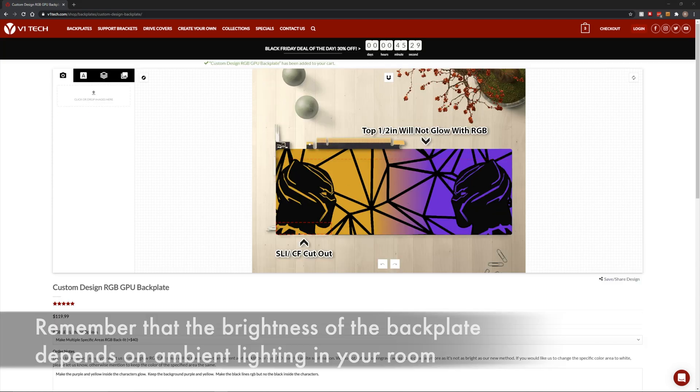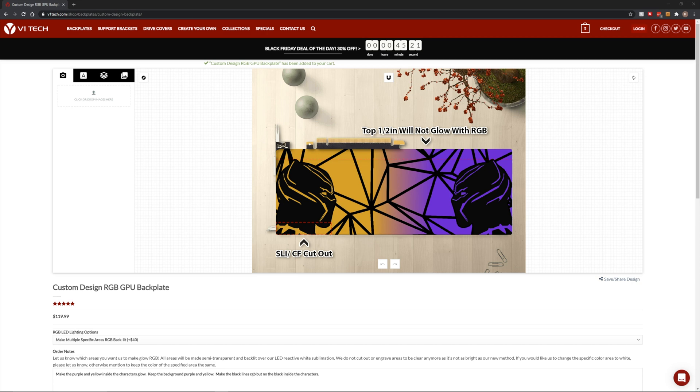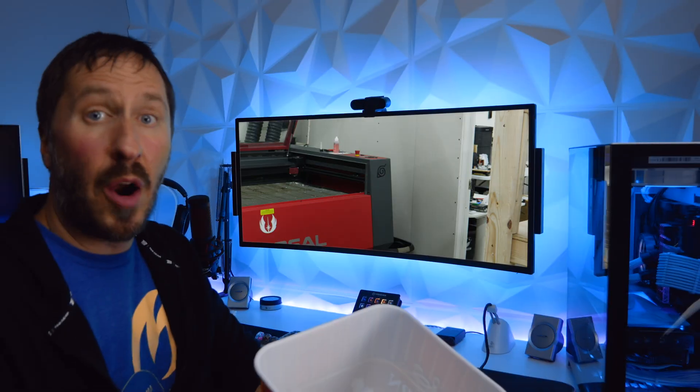It's very important to communicate what you actually want so it's easier for them to do it without confusion. Remember, the brightness of the backplate depends on ambient lighting in the room. Having a lot of lights on in your room and inside your case may affect the total brightness — kind of like turning on a light in the middle of a sunny day. Turning it on when it's dark will make it more noticeable. Alright, I just placed my order — let's see what happens behind the scenes.